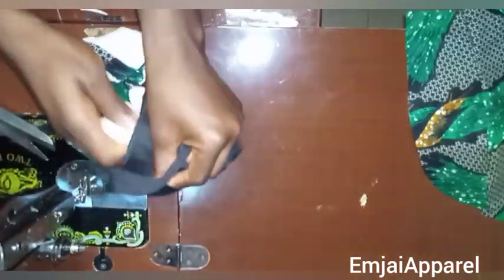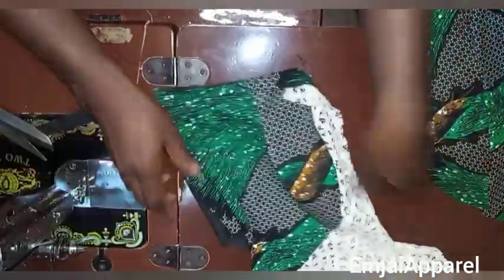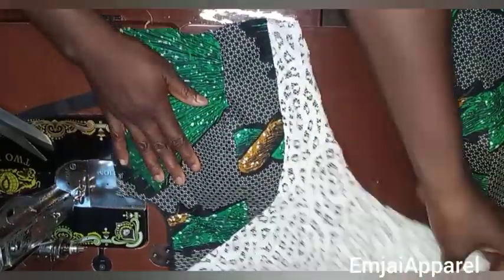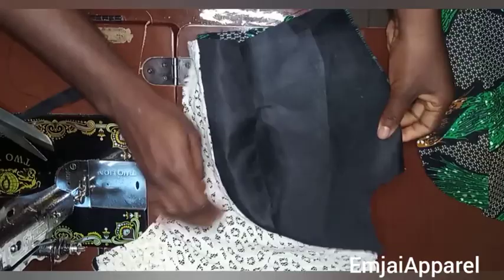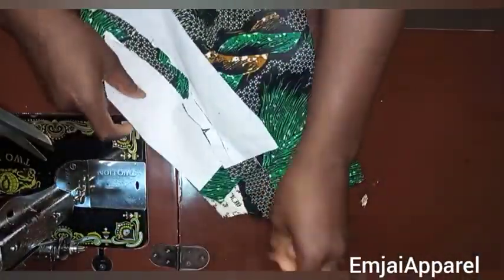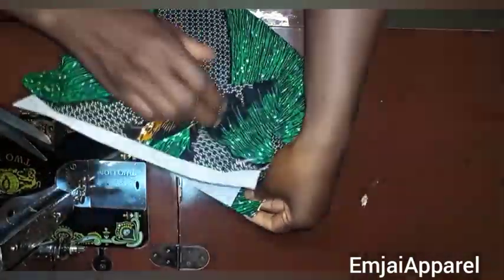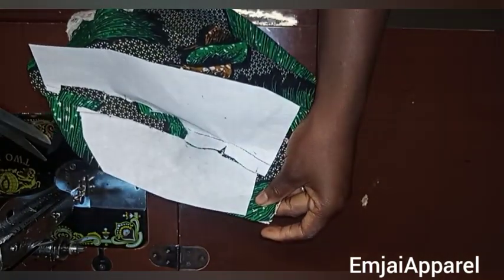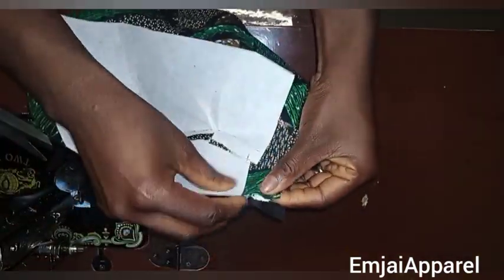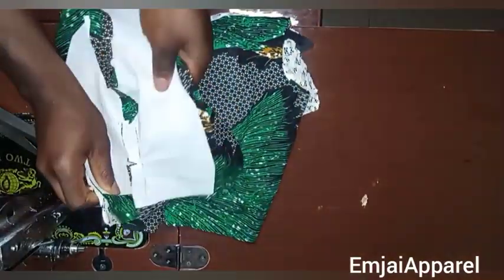After sewing, I'll turn it over to the good face. This is what you should have — it's looking very beautiful and neat. When you turn it to the bad face, this is what you should have. Next I'll join the other side to the yoke, placing it with the good face of the fabric facing the good face of the yoke, with the lining underneath so the yoke is in between the lining and the main fabric. Then I'll sew it and notch it.